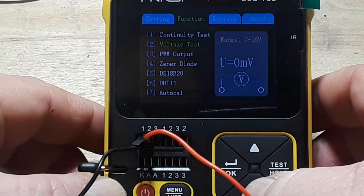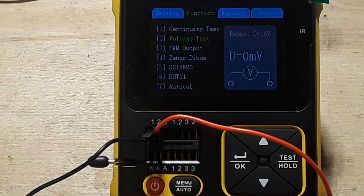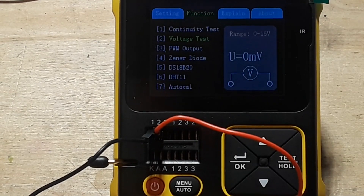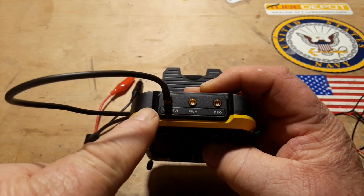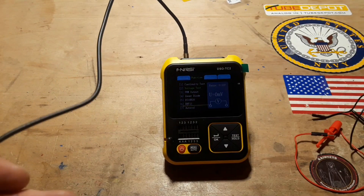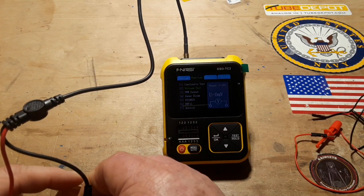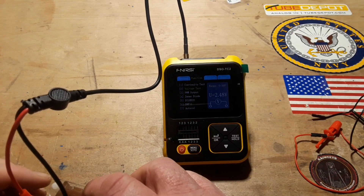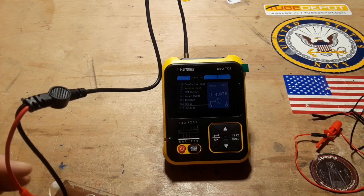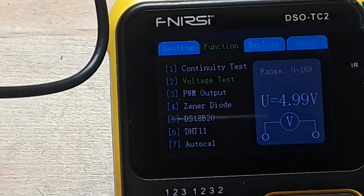Voltage test: zero to 16 volts. I've got my AD584 calibration reference here. For the voltage you have to plug in up here where it says IN. I've got it set for two and a half volts — we're seeing 2.4, close enough. Take it up to five volts — 4.9. Next should be seven and a half, and then 10. Awesome.